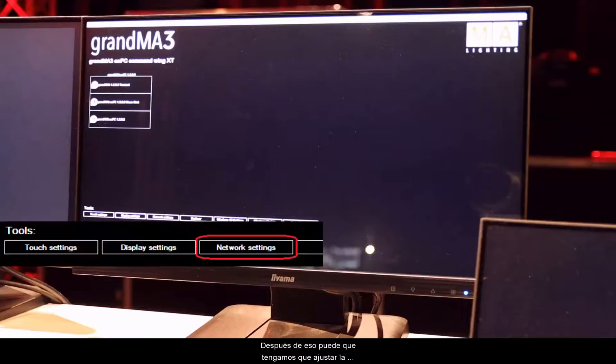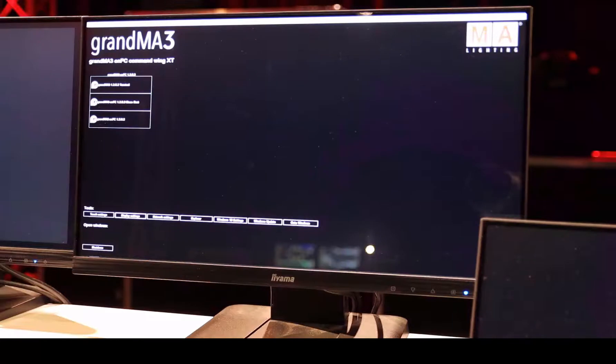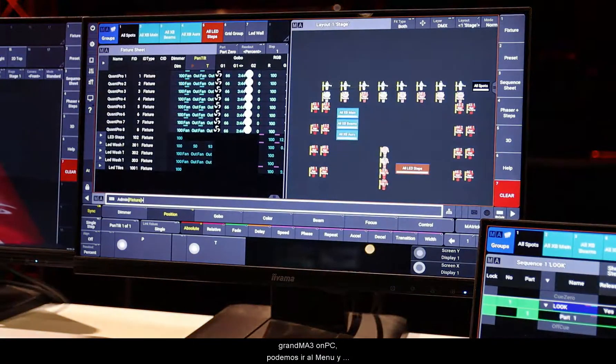After that, we might have to adjust the network settings to configure our network adapters. When we are ready with this, we just start the GrandMA3 on PC software and you can go on.